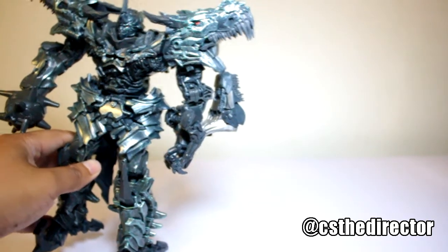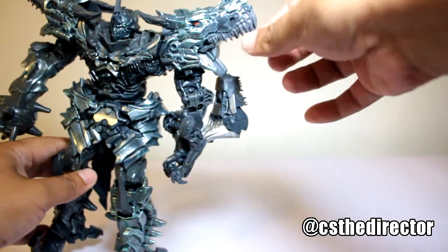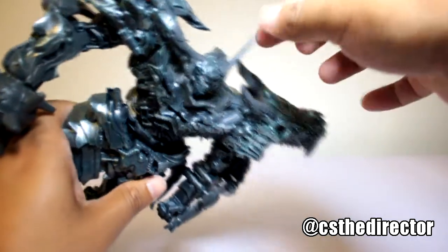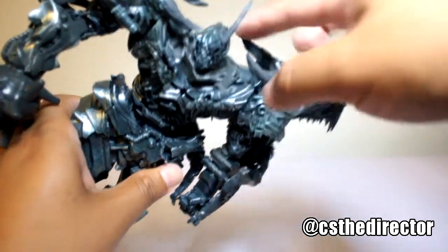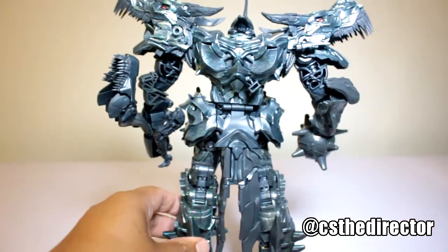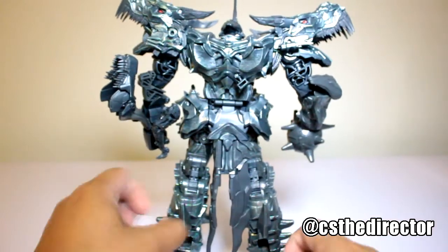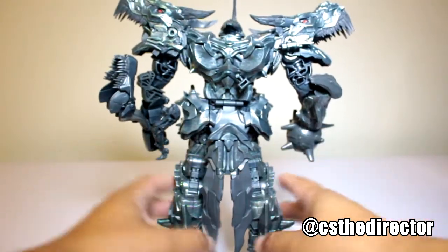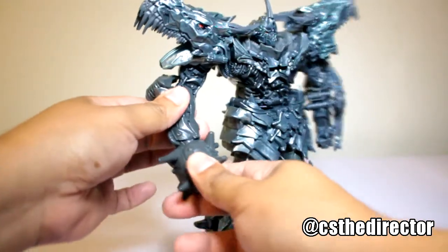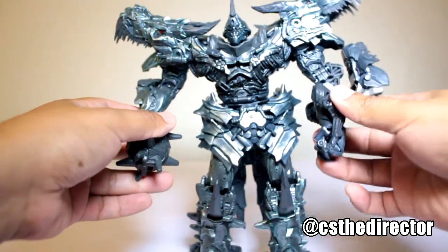Look at the details on that T-Rex face — those teeth. The teeth are like a soft rubber, real soft. I guess they do it because they don't want kids or anybody to get hurt. The spike horn on the top is also a soft rubber. His hand does not come off. And of course you have all the articulation right here.